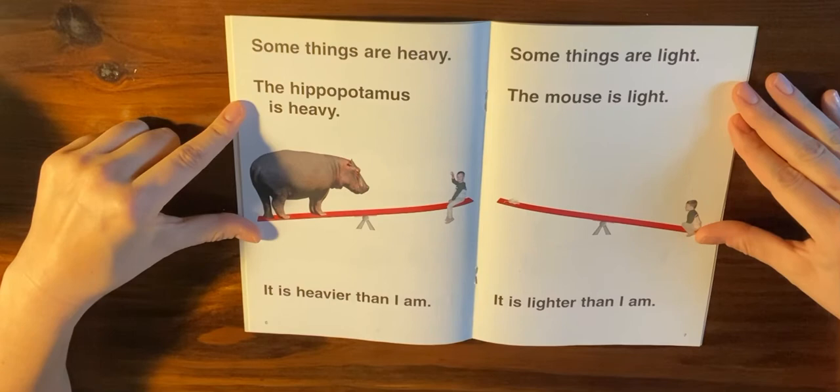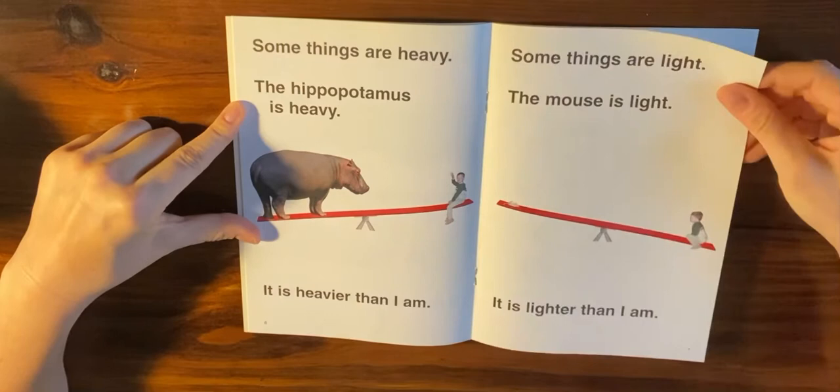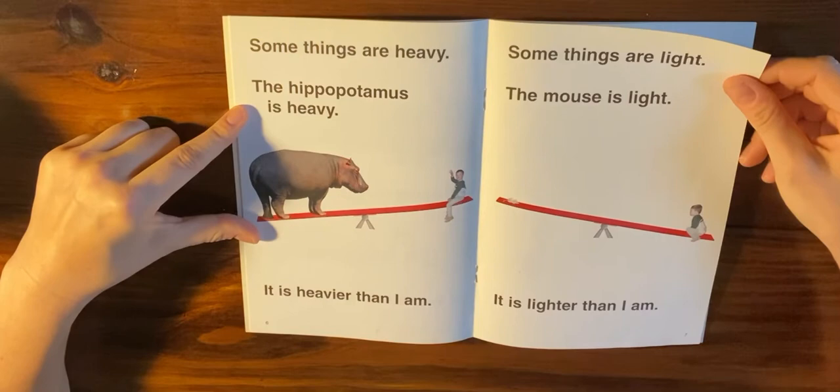Some things are light. The mouse is lighter than I am. This seesaw reminds me of the balances that we use in the classroom to measure whether things are heavy or light. What do we call it when things weigh the same? Do you remember the word? The word is equal. Great job.